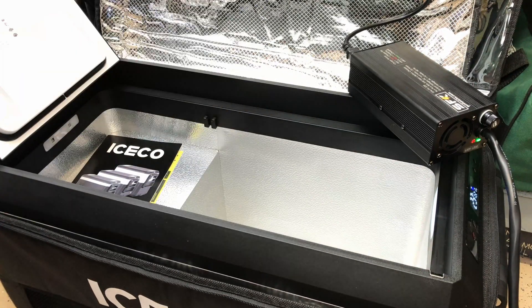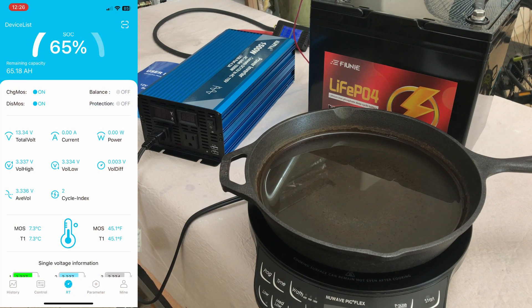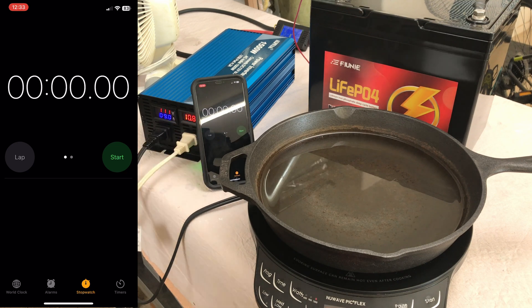We're set up for a discharge test — testing the 100-amp maximum continuous current. I've got the induction cooktop with a pan of water, the Alpha 1500-watt inverter, and the battery. The app shows the battery is currently at about 45.1°F (7.3°C), clearly above freezing. I also have a small fan drawing 2.4 amps at 30 watts. With the cooktop on high we're at 100.74 amps — let's run this for five minutes.